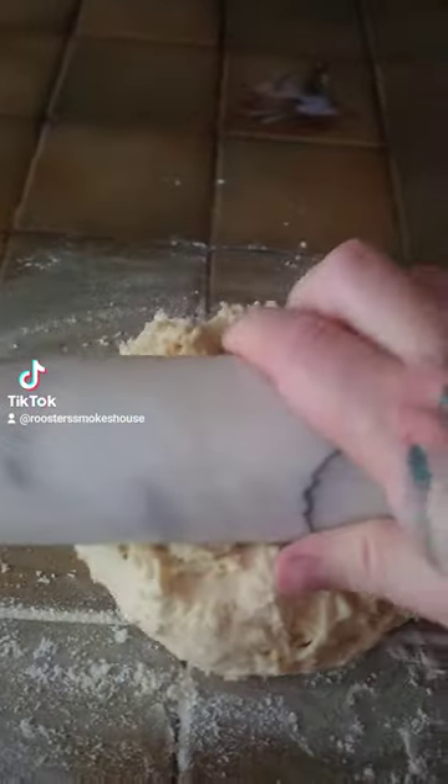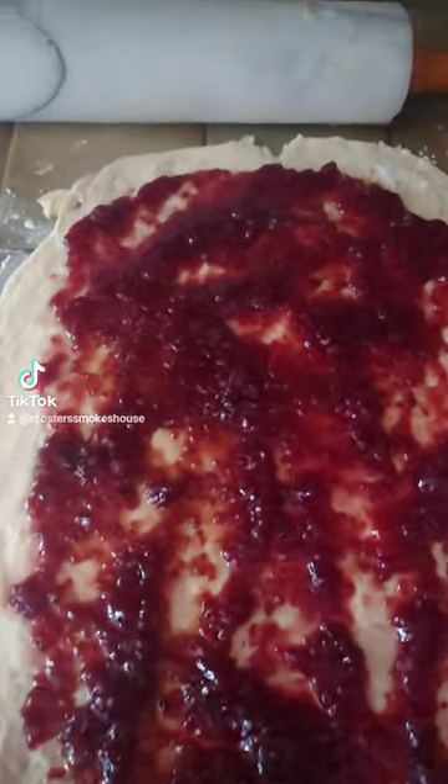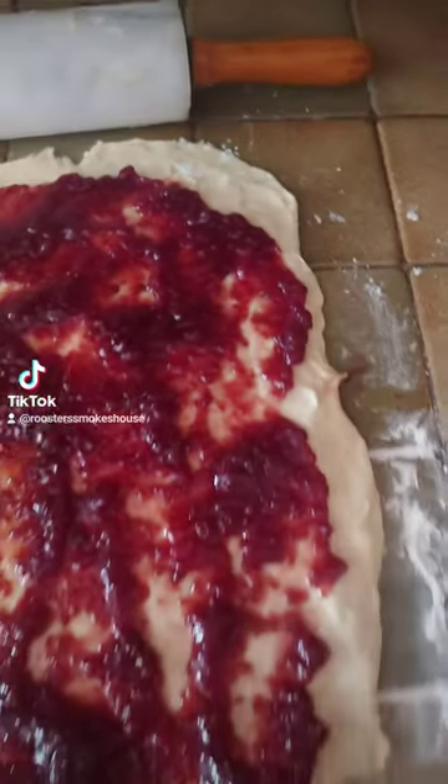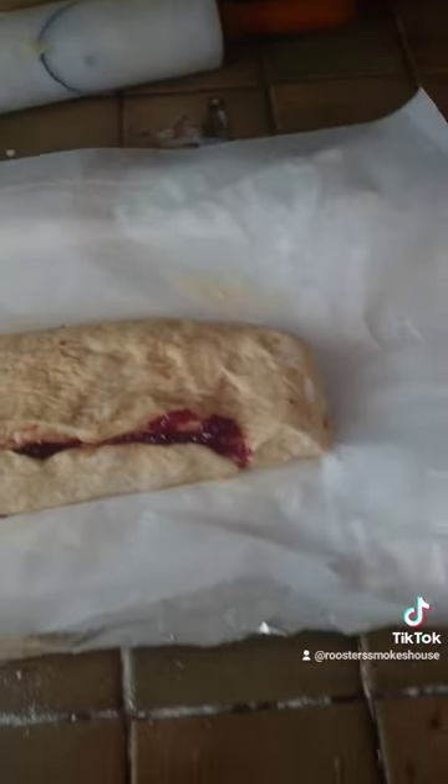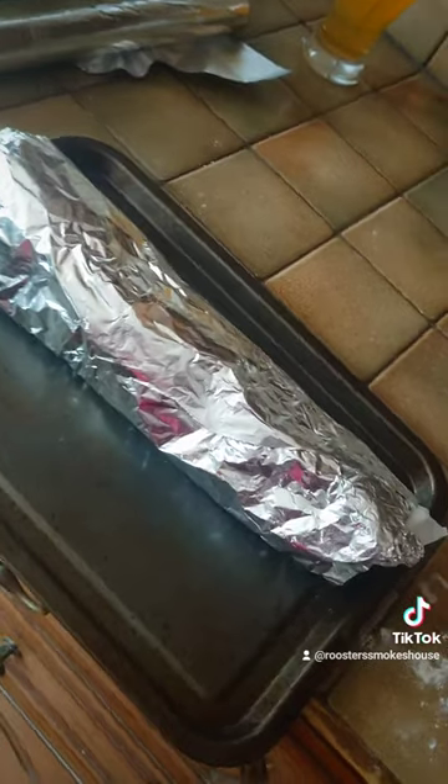your butter and your vanilla pods and mix until the butter has disappeared, and then mix in your suet and your milk into the flour mix until it becomes a sticky dough, and then lay down and roll out your dough.